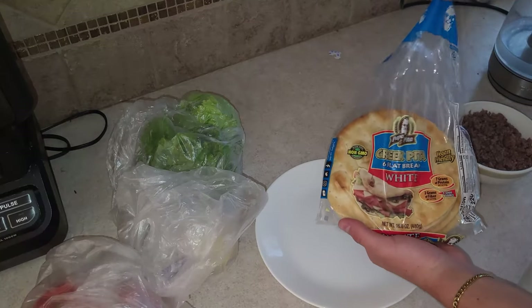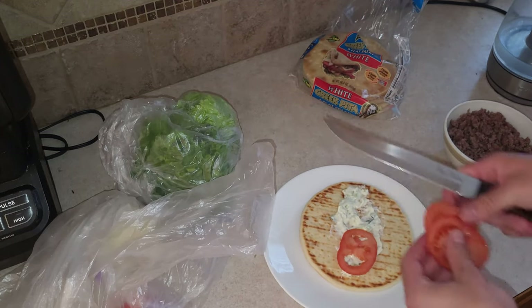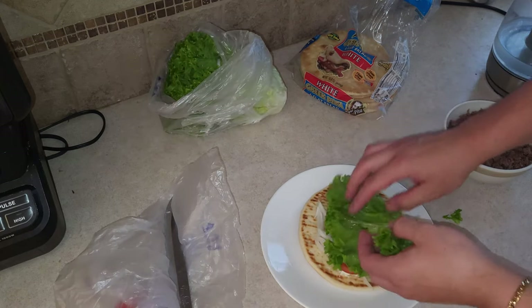Let's get our authentic Greek pita bread. Spread that sauce, add some sliced tomatoes, of course you've got to get some onions, and lettuce.